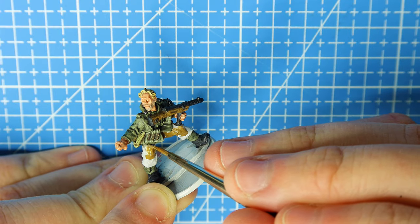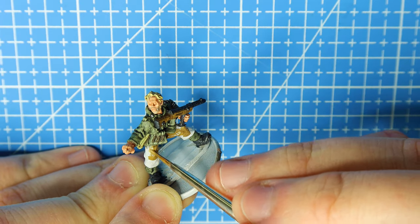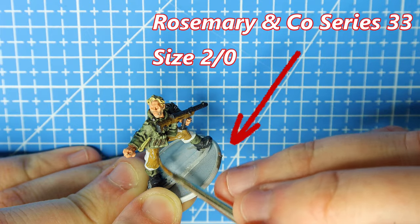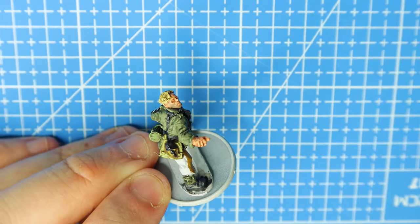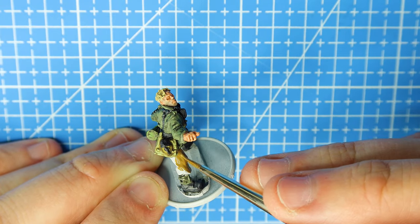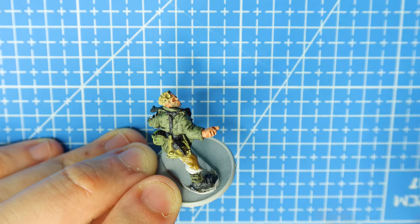I initially primed this model using Tamiya Surface Primer Light Grey. The paintbrush I'm using is a Rosemary and Co. Series 33 in size 2/0, so it's quite a small brush. You could use a thicker brush for this, but I've already painted the rest of the model so I want precision.